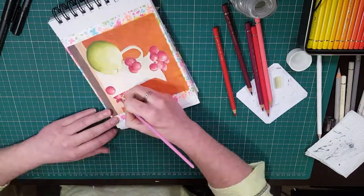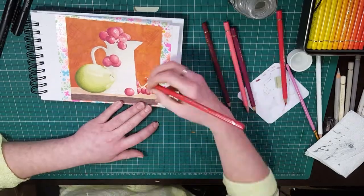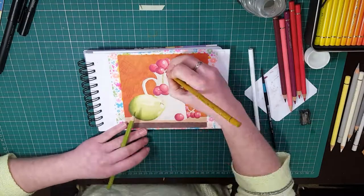I think this piece ended up taking me around 3 hours. Then I got to a point where I just went, 'that looks okay.'